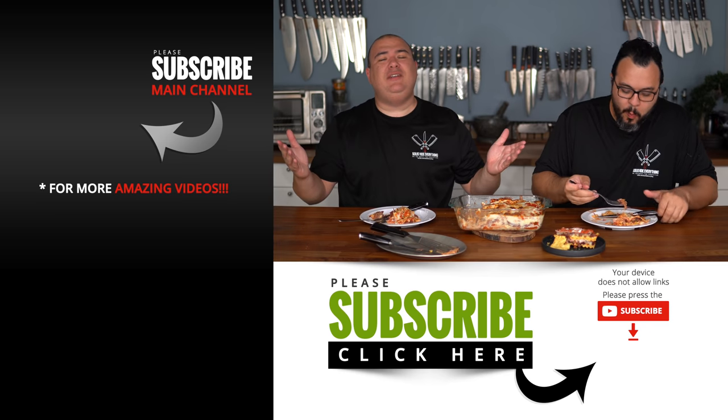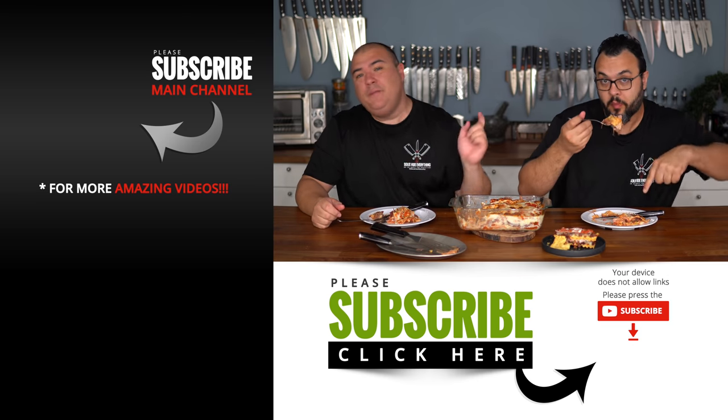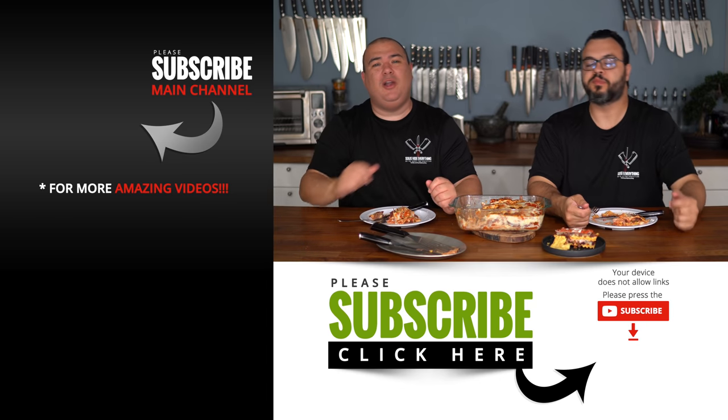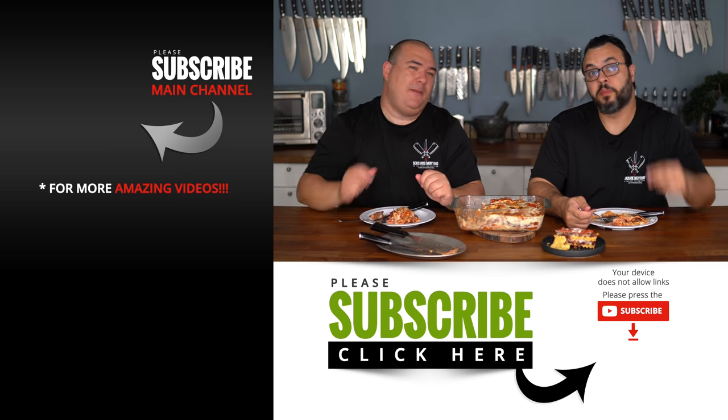Anyway guys, these are the results. I hope you enjoyed this video — if you did, make sure to give it a thumbs up. If you're not a subscriber, be sure to subscribe for future videos. If you're interested in anything I use, everything is always in the description below. Thank you so much for watching, and we'll see you on the next one. Take care, bye bye.